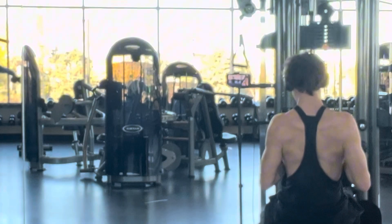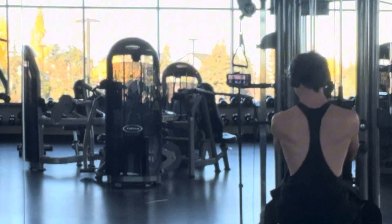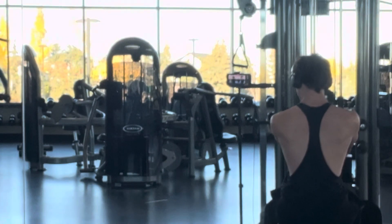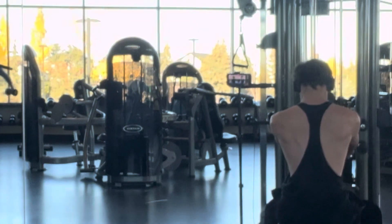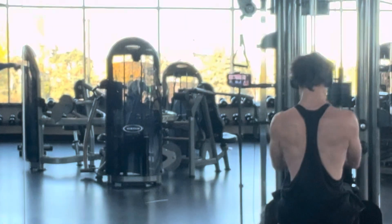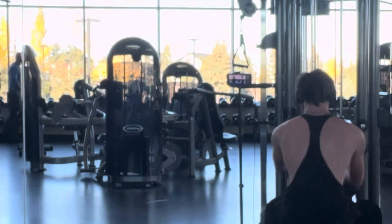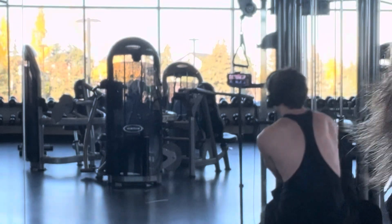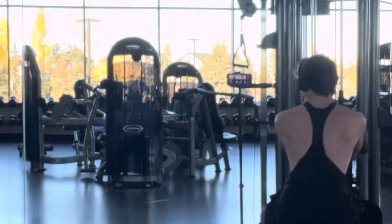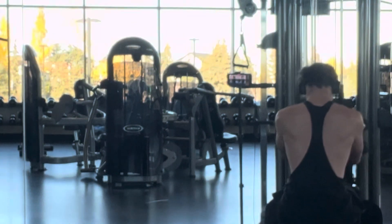My next exercise is a close grip row — this isn't the best angle, I was trying something new with the mirror. I was doing around 85 pounds but wasn't really focusing on the stretch on my back; I was more focused on the video angle. I decided to drop — well, actually up the weight — and continue. I've always gone lat pulldown to close grip row, that's just how I work.